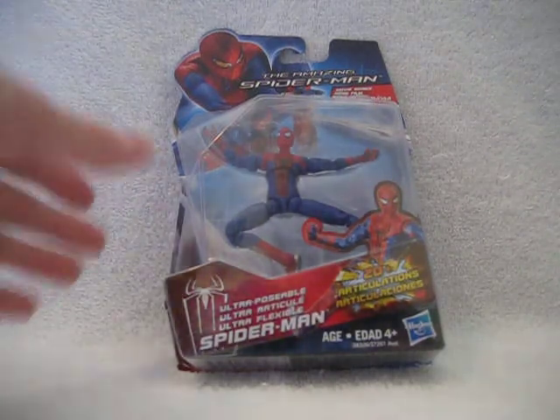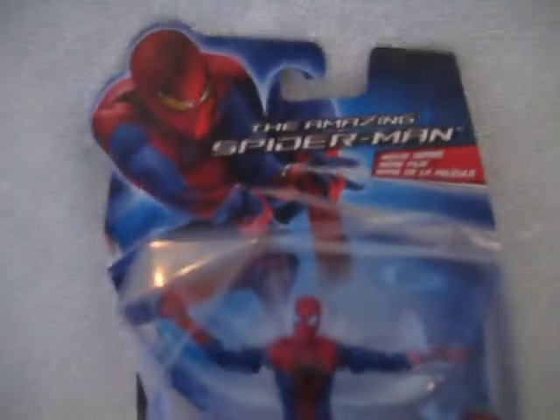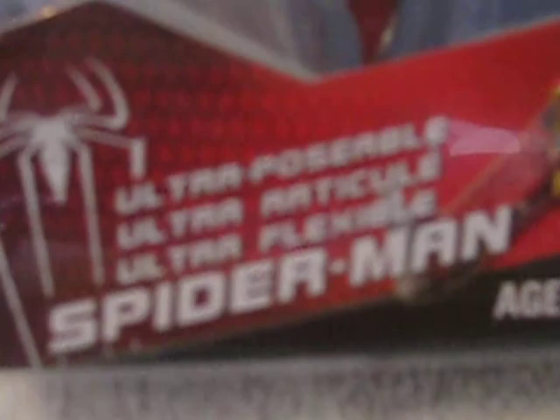So we're going to look at the packaging. It's cool packaging — you got a picture of Spider-Man there. It says Amazing Spider-Man and Movie Series. You got a picture of the figure in there, 20-plus articulations. And then it says Ultra Posable, with the name in a number of different languages.